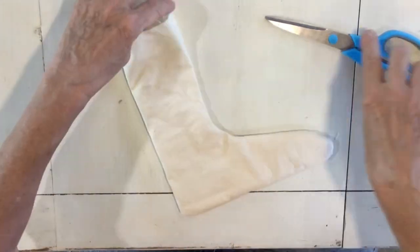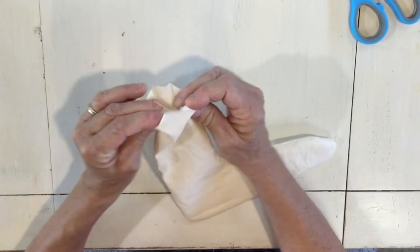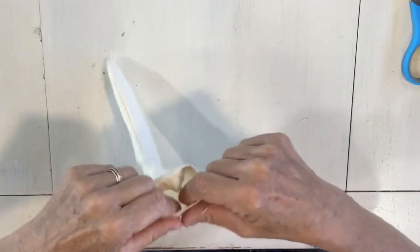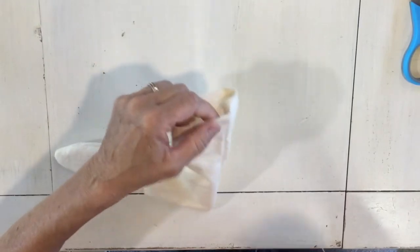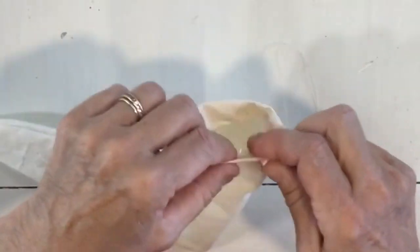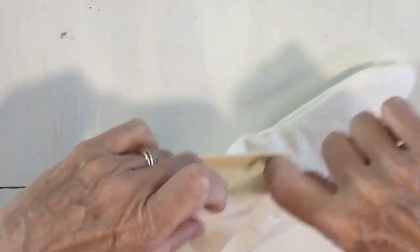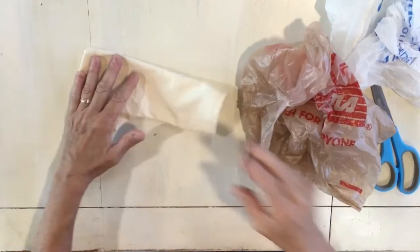The next thing we're gonna do is trim the strings, then turn the top down about a half inch and do a quick running stitch around the top. So fold this top edge about a half inch in and just do a quick running stitch, then knot it off. I didn't want the layers to stick together when I'm painting them.